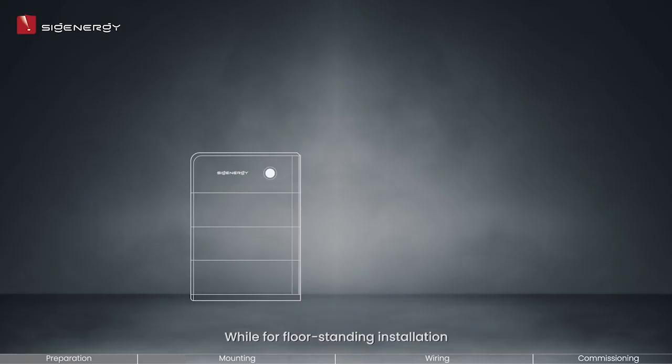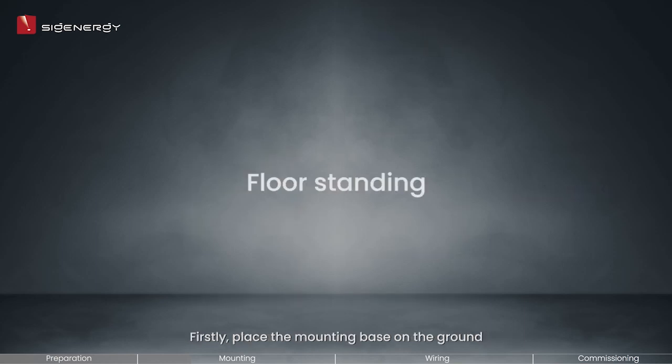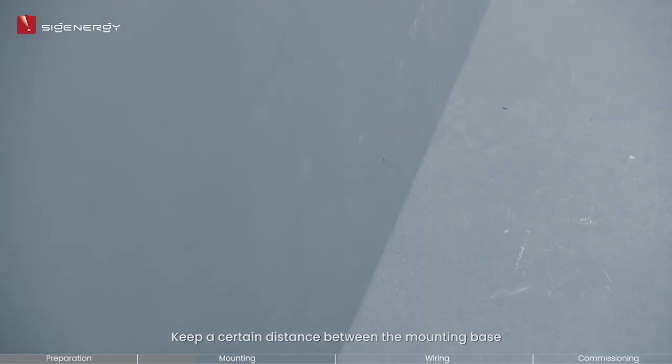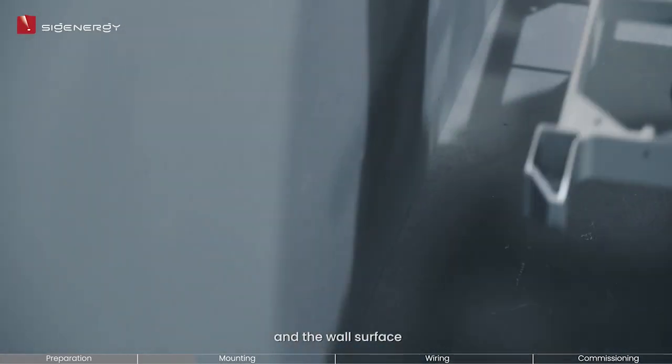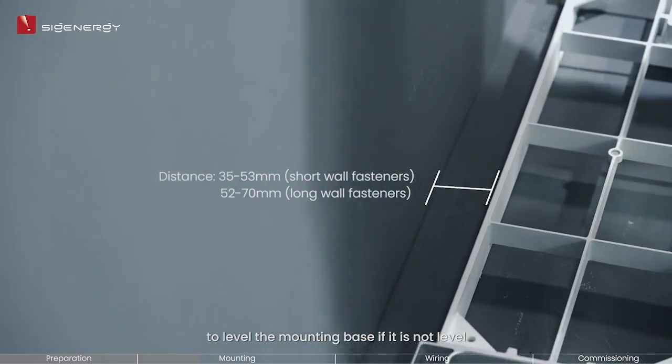For floor standing installation, no tripods are needed. Up to six Cygen batteries are supported for floor installation. Firstly, place the mounting base on the ground and keep a certain distance between the mounting base and the wall surface. Use a supplied leveling gasket to level the mounting base if it is not level.